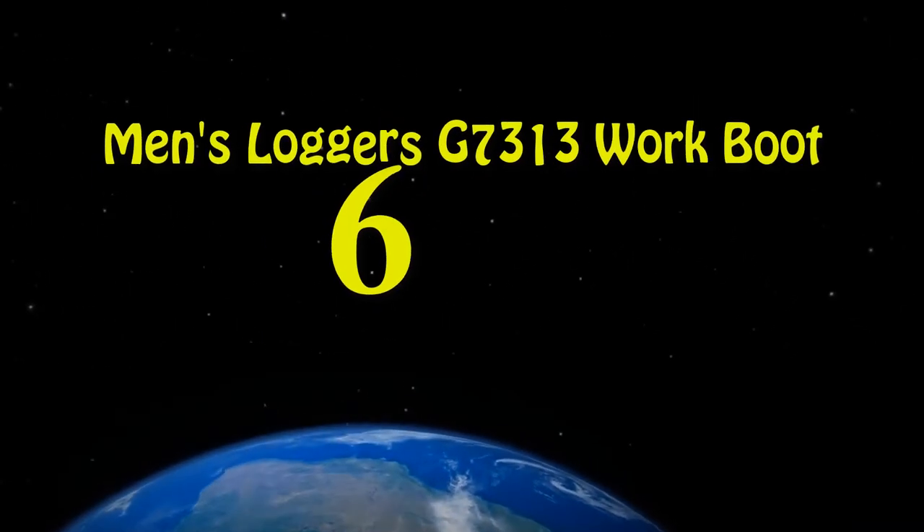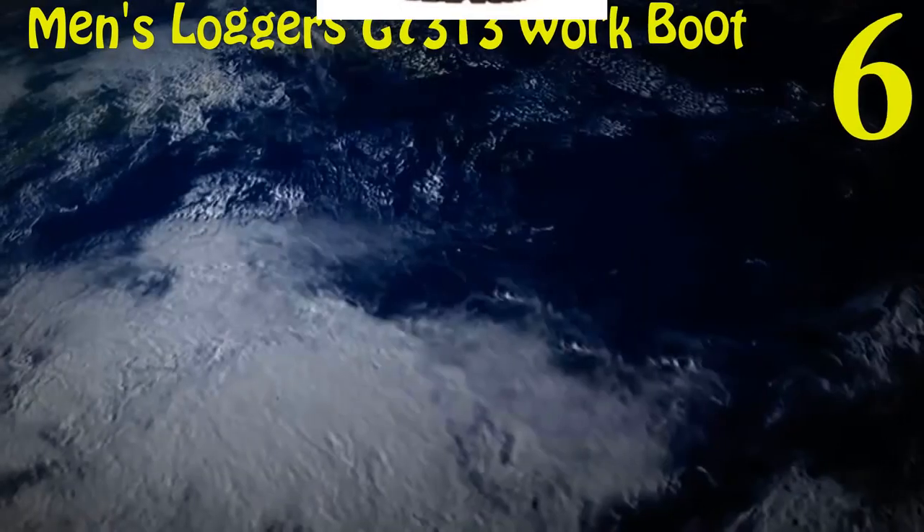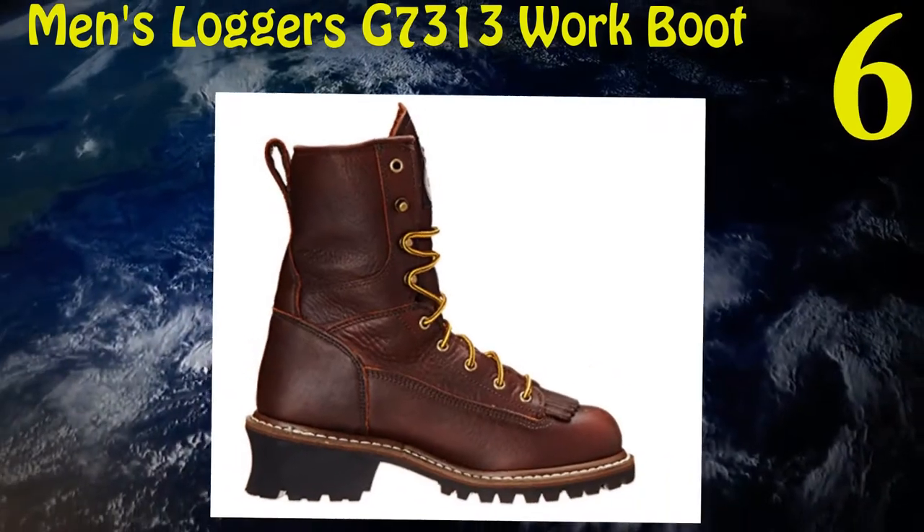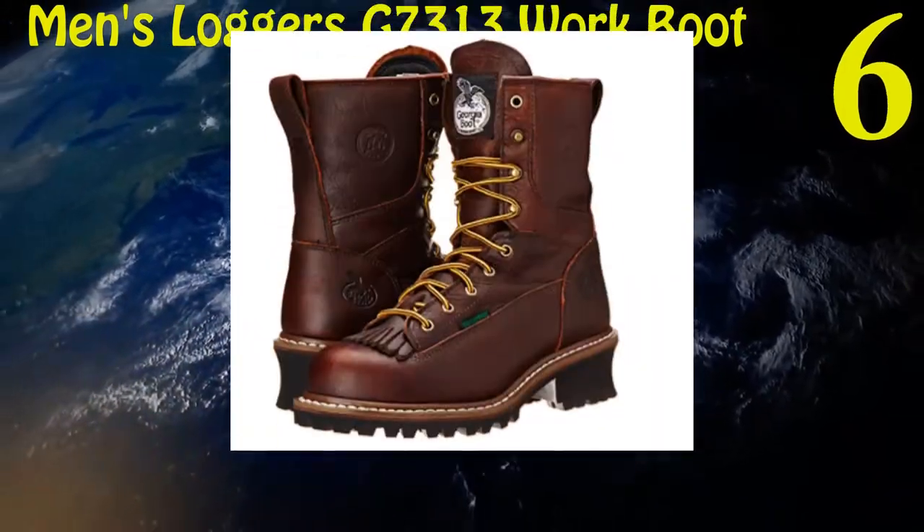Six: Georgia Boot Men's Logger's G7313 Work Boot. Sole is made up of rubber. Outsole is oil and water resistant. Complete waterproof design.